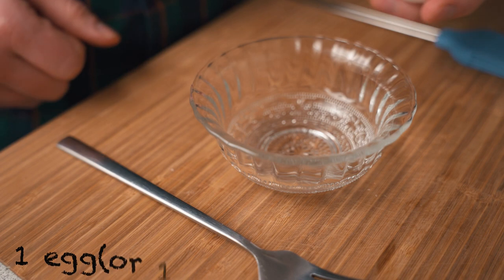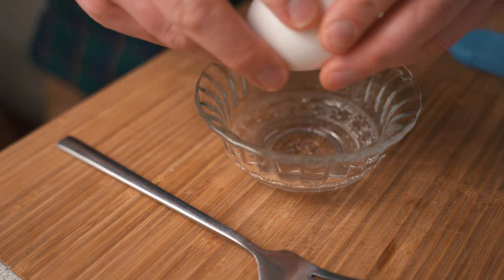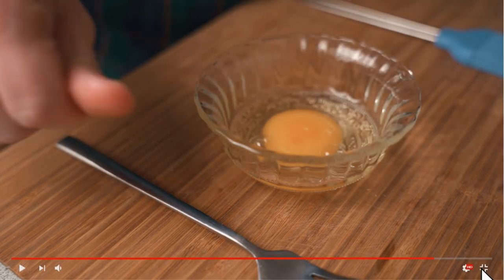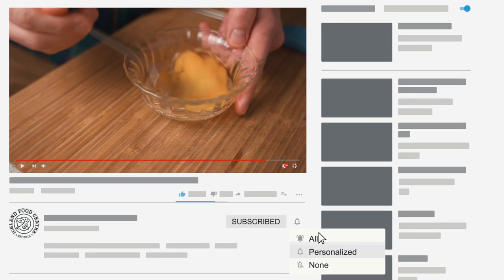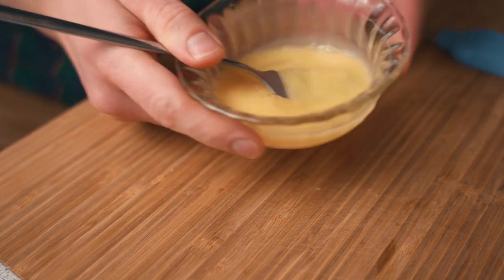Now let's just prepare a quick egg wash. If you've done the last recipe, lakkrístoppar, then you should have some yolk left over and you can just use that instead. And hey, see that subscribe button down there? Don't click it. I mean, you wouldn't want to tell everyone about this channel, would you? This is our secret. But enough of that.